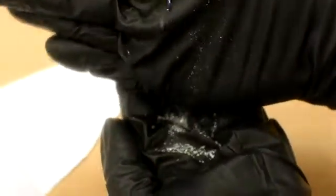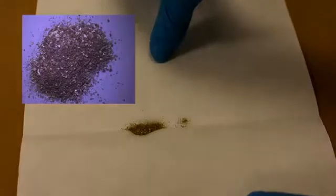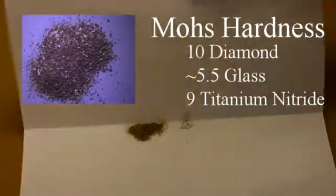Now we will look at titanium nitride. Titanium nitride is golden in color and has a very high hardness. There is a range of applications, some of them including hardness coatings for drills and abrasives.